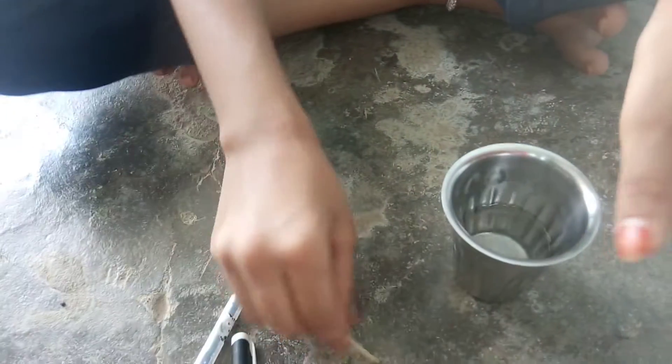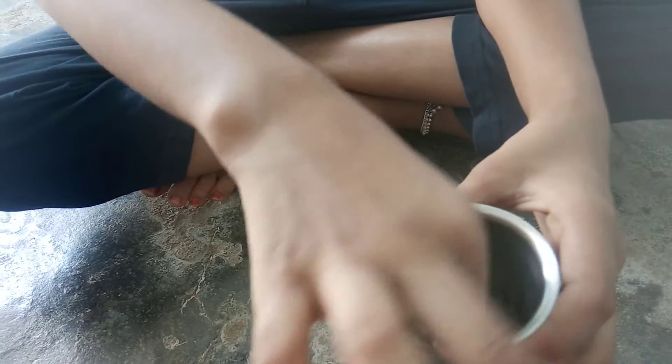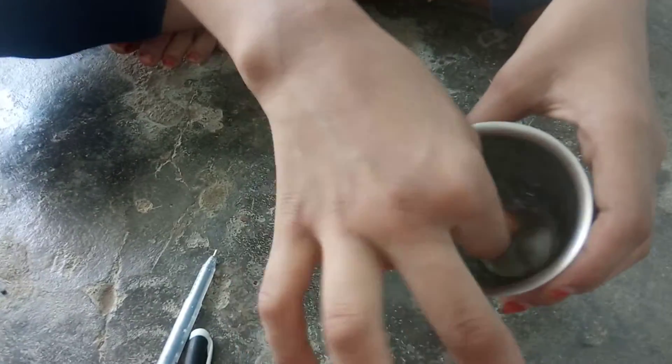Let's start. First, you take mastic and rub like this. Okay, it's gone.